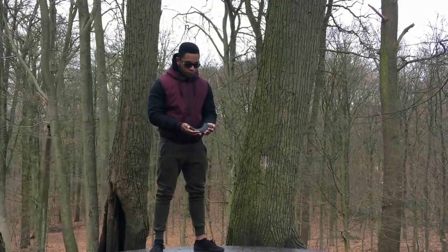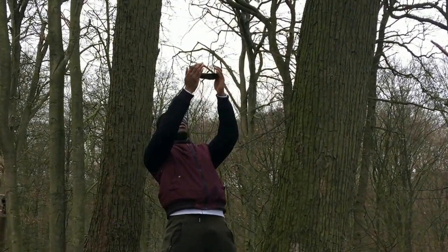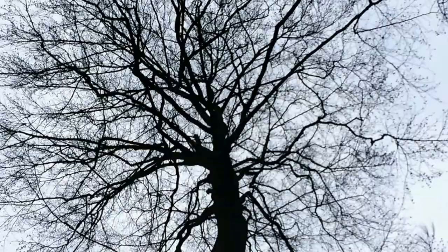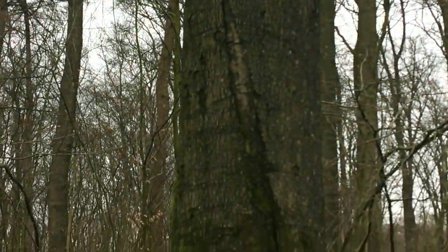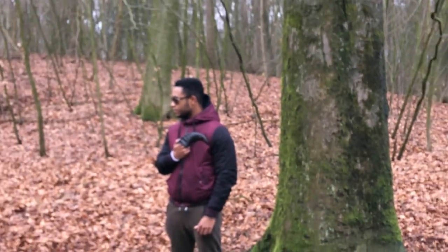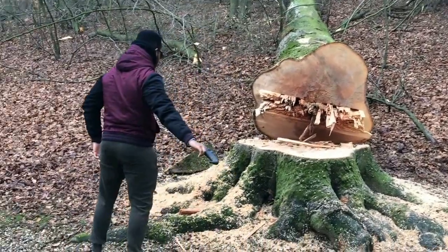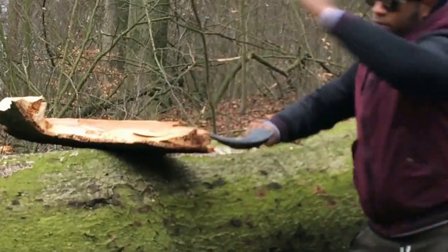Finding the artifact was one thing, but wielding it was another task. It would only be a fitting weapon for a true warrior. I was ready. I ripped through Cornet Textile with ease, and I was one step closer to decalcifying my pineal gland.